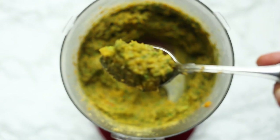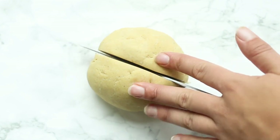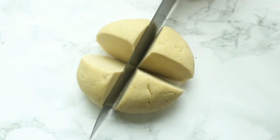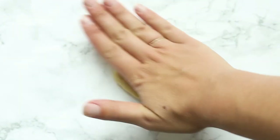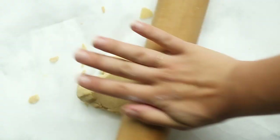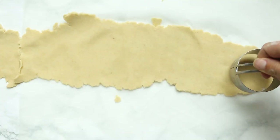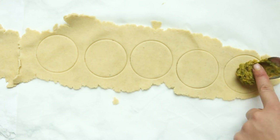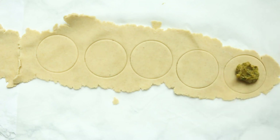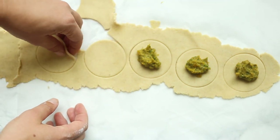Once you have the filling done, it is time to get rolling. Cut the dough into quarters — I find it's easier to manage this way. Wrap the three portions you are not rolling out first, then flatten one into a disc shape and use a rolling pin to roll it out to about an eighth of an inch, maybe a little bit thinner. I like to use a biscuit cutter to cut out the ravioli shapes — it just makes it so much easier. I'll link one down below. Cut out little rings and place about half a teaspoon of filling onto half of them, leaving the other half plain for the tops.